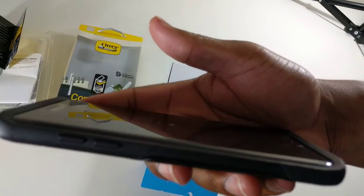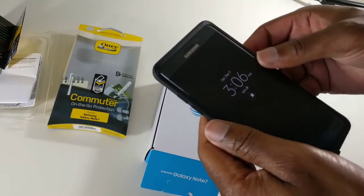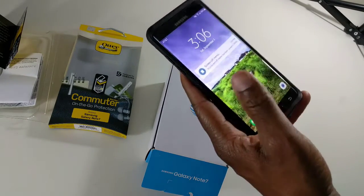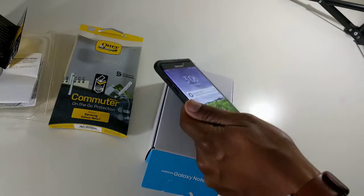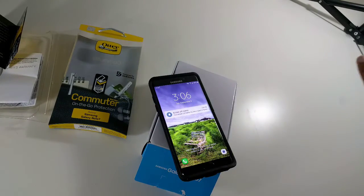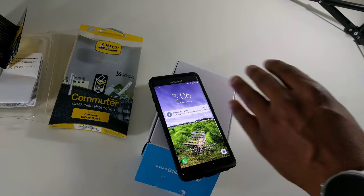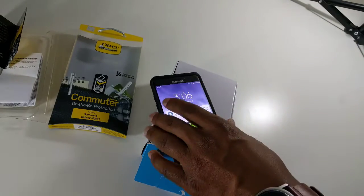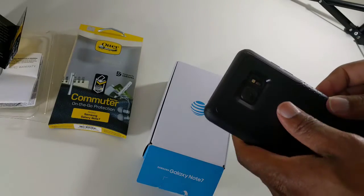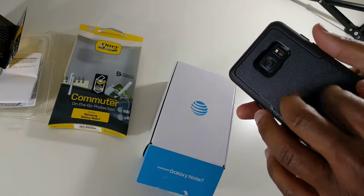One thing I will say is that your screen — you still have access to the sides of the screen, but you definitely want to still get some type of screen protection. Things like scratches from your pockets, car keys, or your purse can still get on the screen. This is going to do a good job with drops. You can see it's pretty solid — of the cases I've seen, this is probably the most solid one.